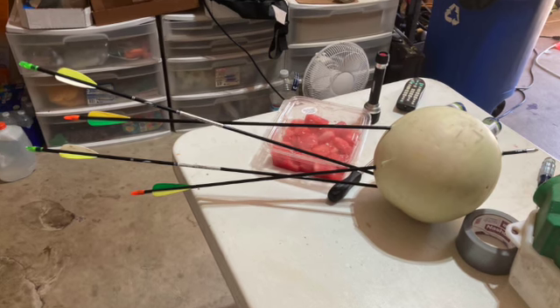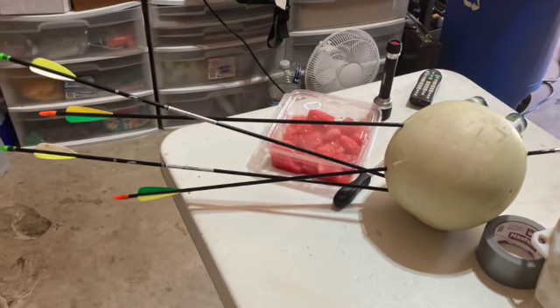My dad didn't catch it on video, but I'm gonna draw a picture of the end result of my training with my bow. I'm tired. It's really hot out here. My bow...